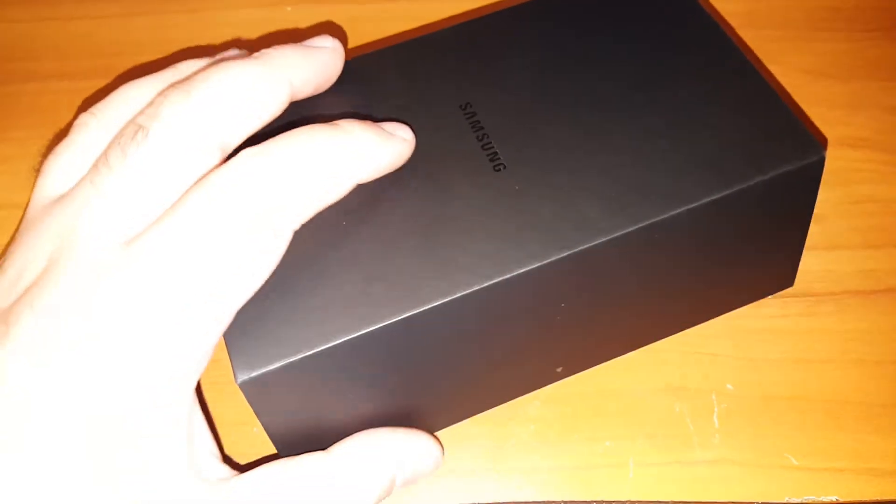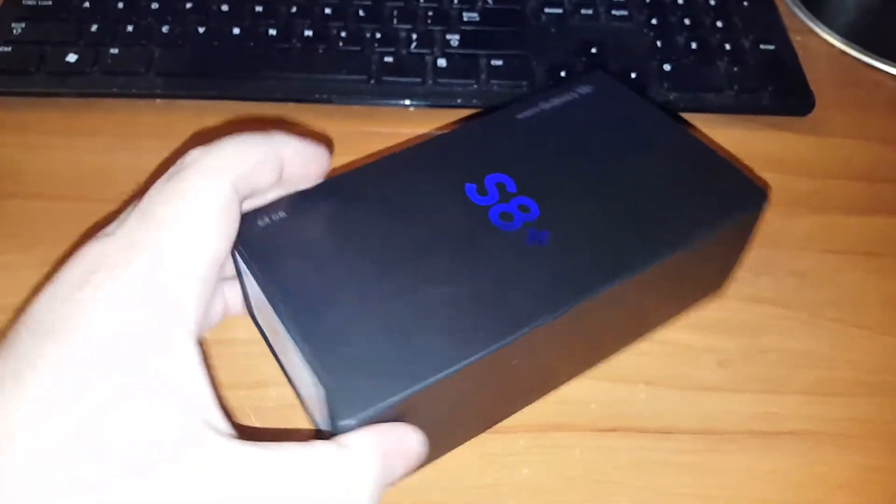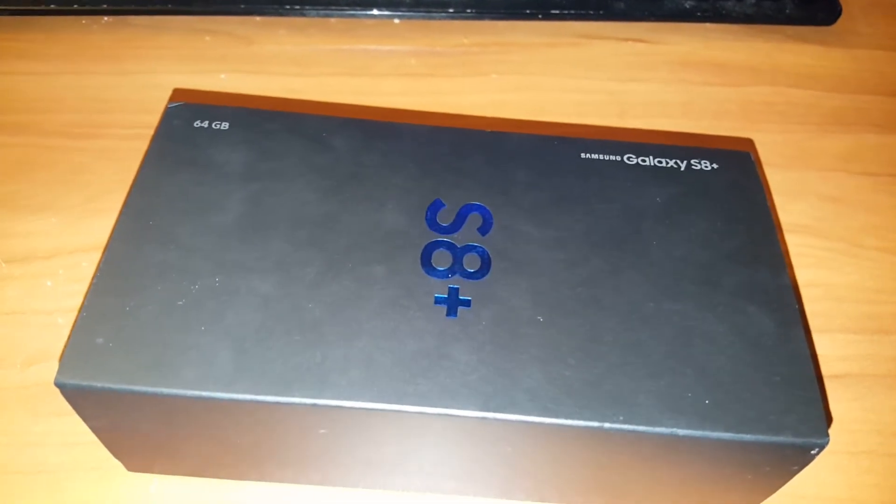So that's it — that's the unboxing of the Coral Blue Samsung Galaxy S8 Plus. Awesome phone. 64 gigs. Love it.